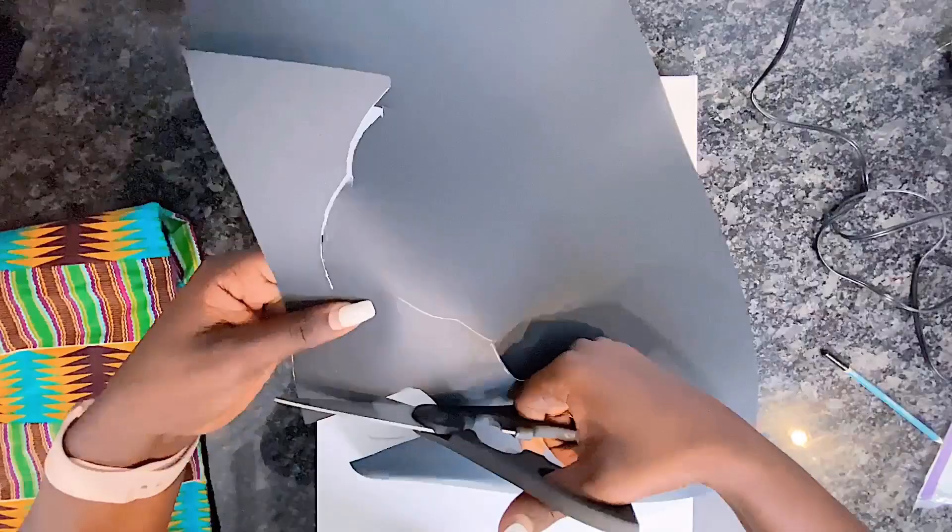Without wasting much of your time, for this African-inspired home decor DIY — or African lady wall art — I will be using some canvas and black cardboard paper. You could easily paint this out if you're a painter, but I chose to use cardboard to try something different. No painting whatsoever required, so you do not have to be a Picasso or Leonardo da Vinci to do this.